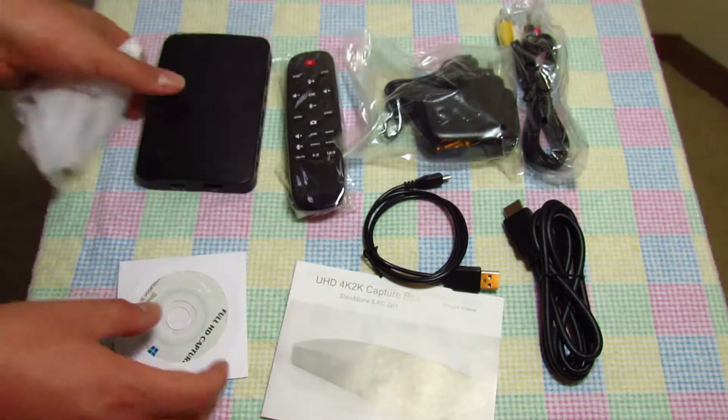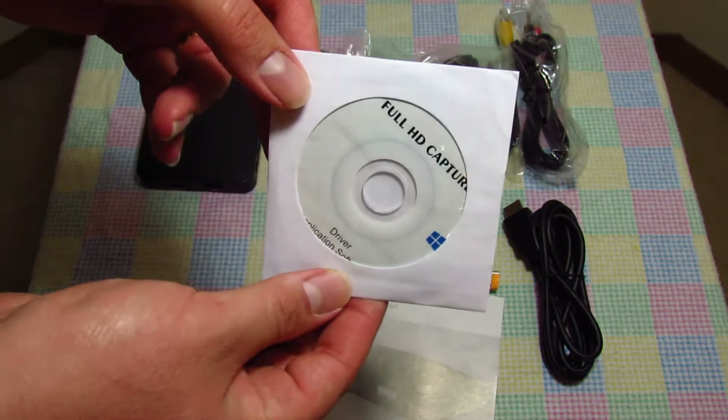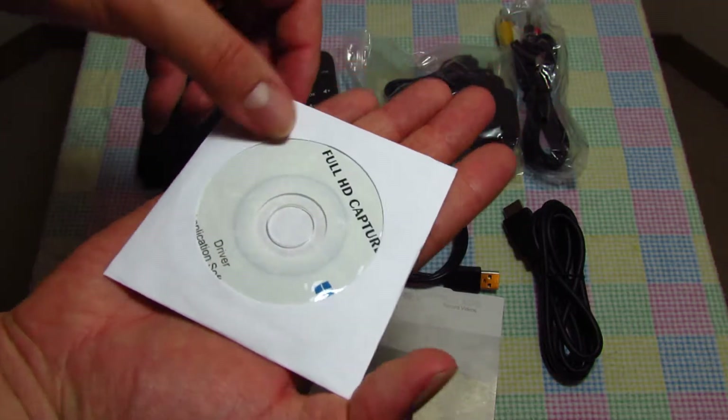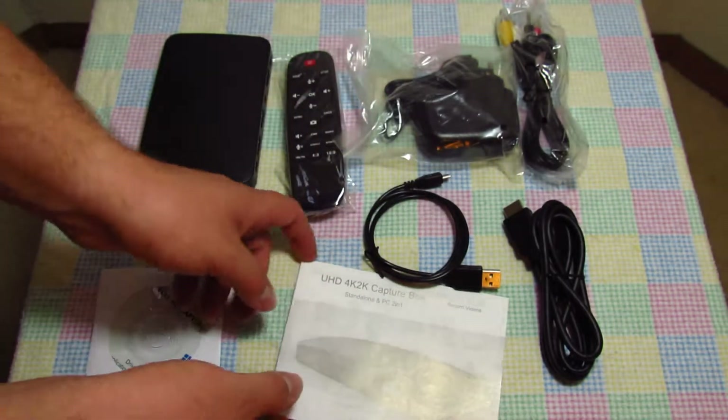Moving on, we have the software — it's on a mini DVD disc. It's been a while since I've seen one of these; it fits right in the palm of your hand. Interesting that they chose to use that.